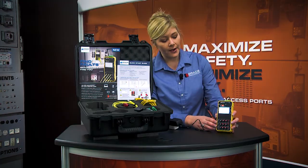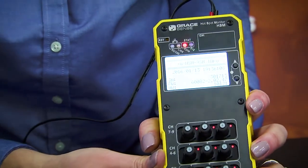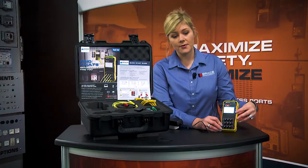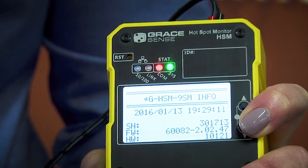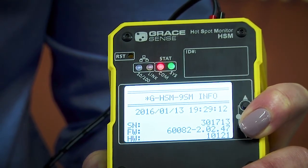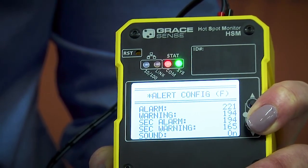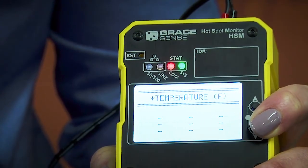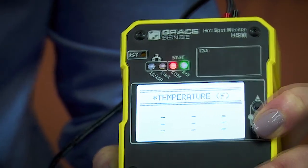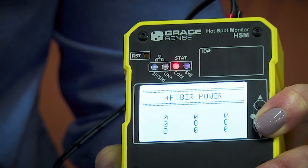Once the device is powered up, we can begin to scroll through the screens. The screens will give you valuable information on the product. Through the screens, we have our basic device serial number and information, and as you start to scroll through, you'll have your alert information, your configurations, your device parameters, your temperatures, your current sensor information, and your fiber strength.